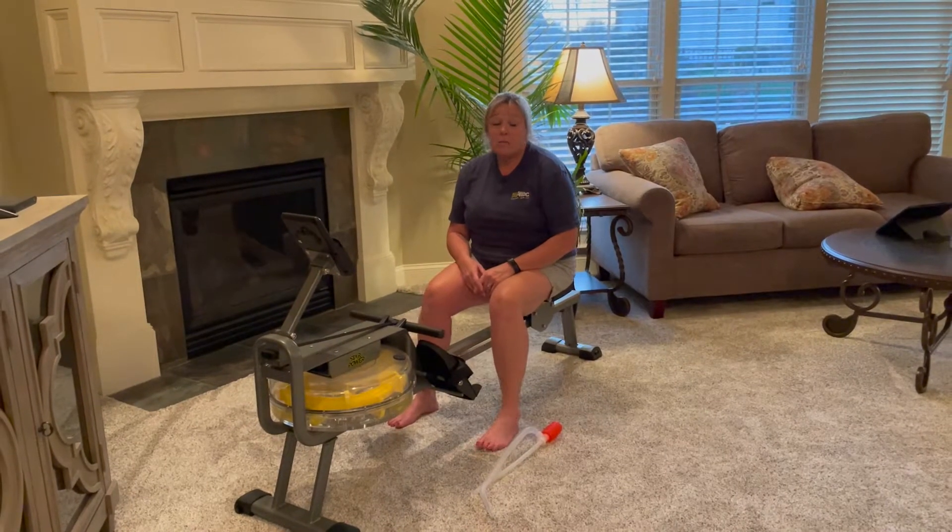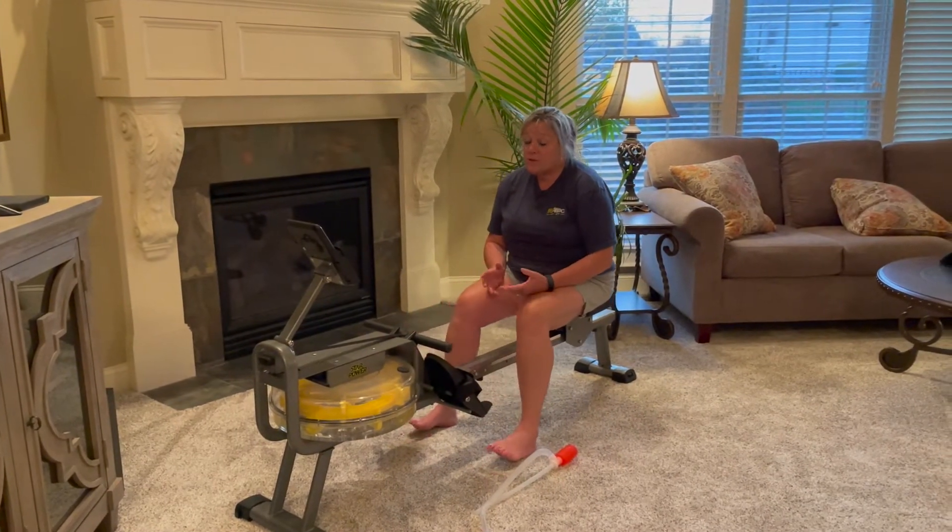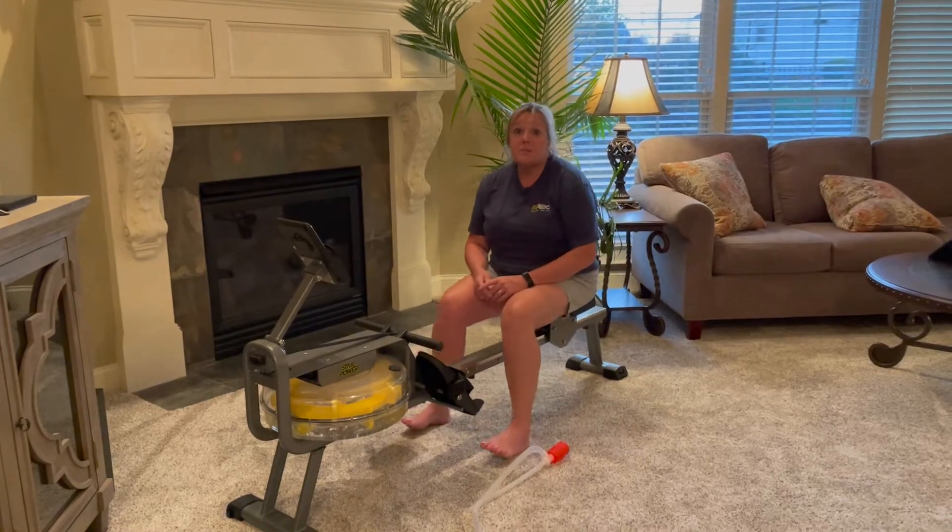So if you're looking for a full-body workout machine and you're new to fitness or even if you've been doing it for a while, I think the Star Power Machine is the best bet for you to go with.